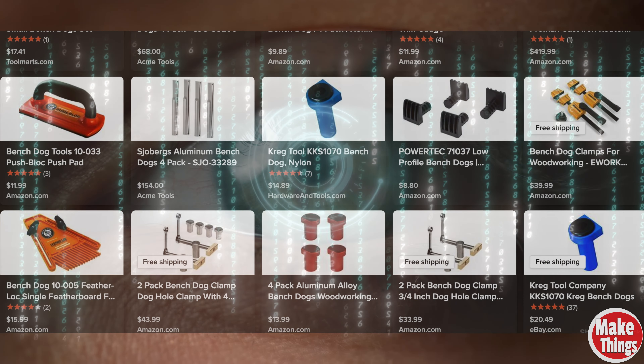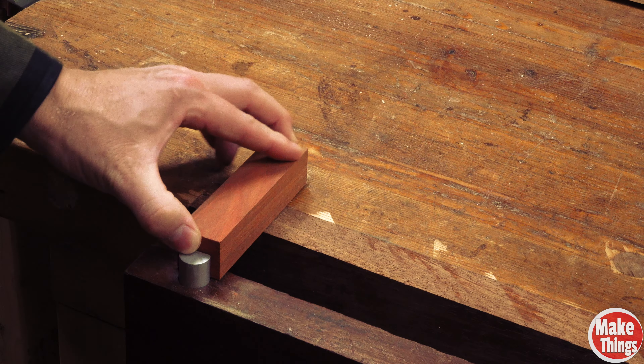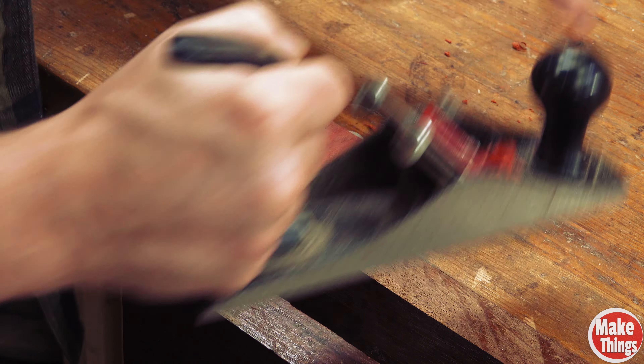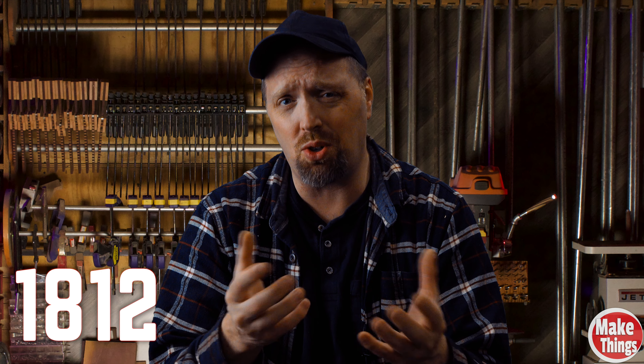If you do a quick search on the internet you can see that there are many different commercial varieties of this simple hook. But usually it works in conjunction with a vise and clamps to the edge of the boards, leaving the face untouched. Unlike using an F-clamp, this gives unimpeded access to the surface, allowing one to easily do things such as flattening, leveling, or planing the surface.